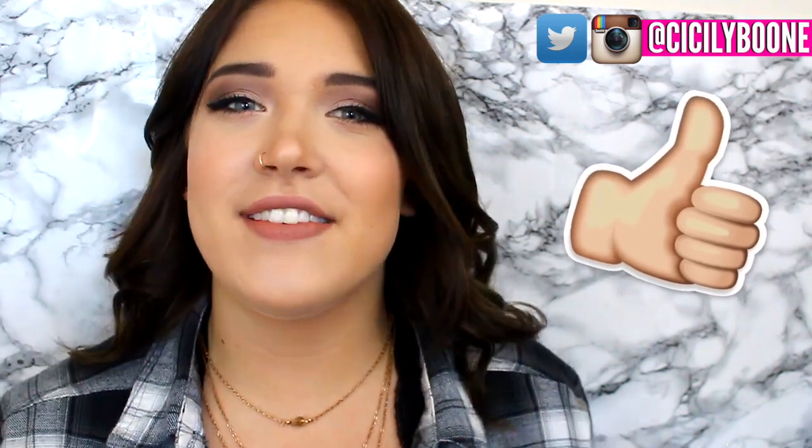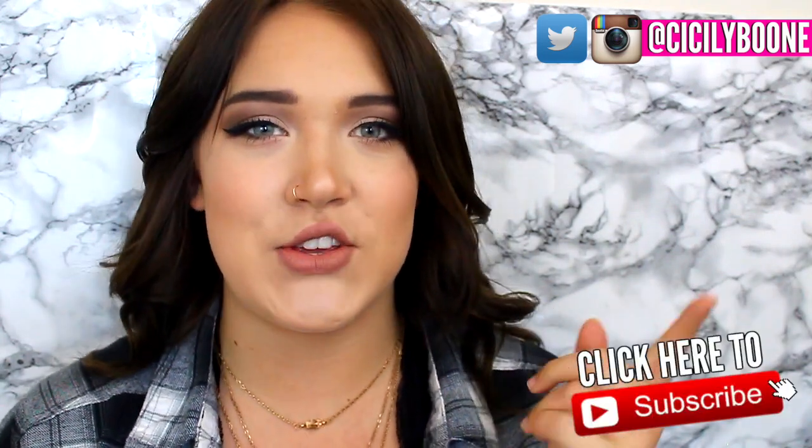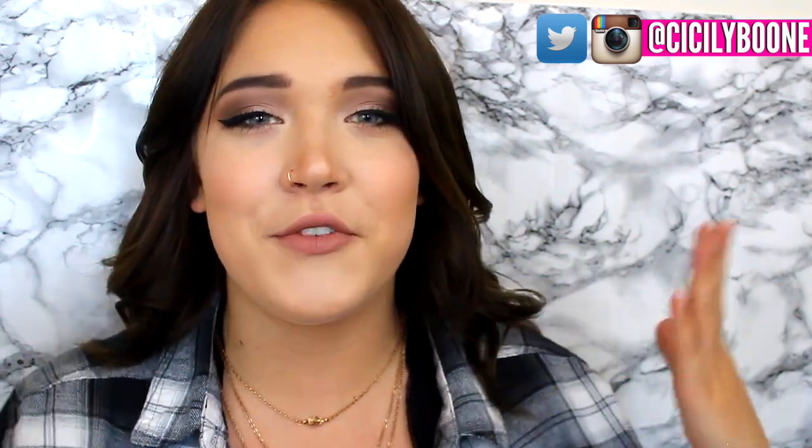Thumbs up this video if you guys are excited for this little get ready with me slash makeup tutorial. If you're new here, hi, I'm Sisley. You should go ahead and click that subscribe button so you won't miss out on any of my videos. But without further ado, let's just get started.